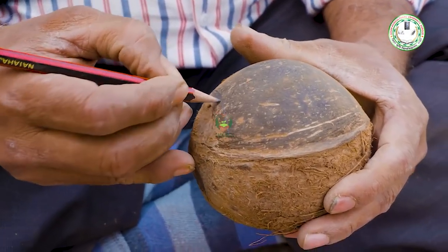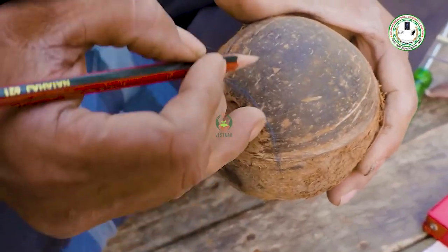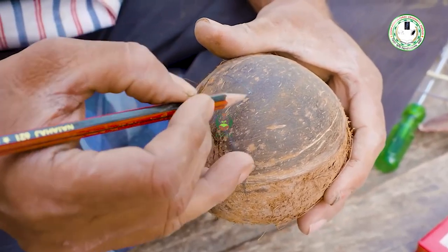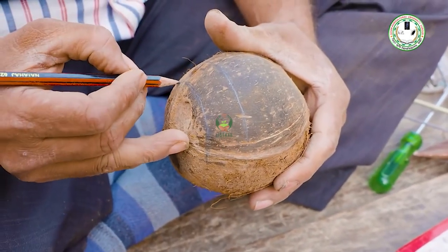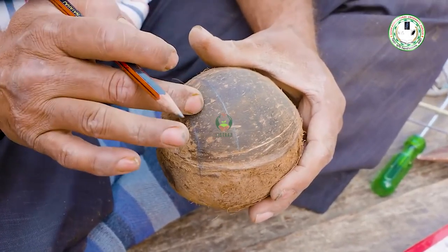I will sketch it in one direction, then in another direction. I will use this nozzle in the shape of the nozzle.